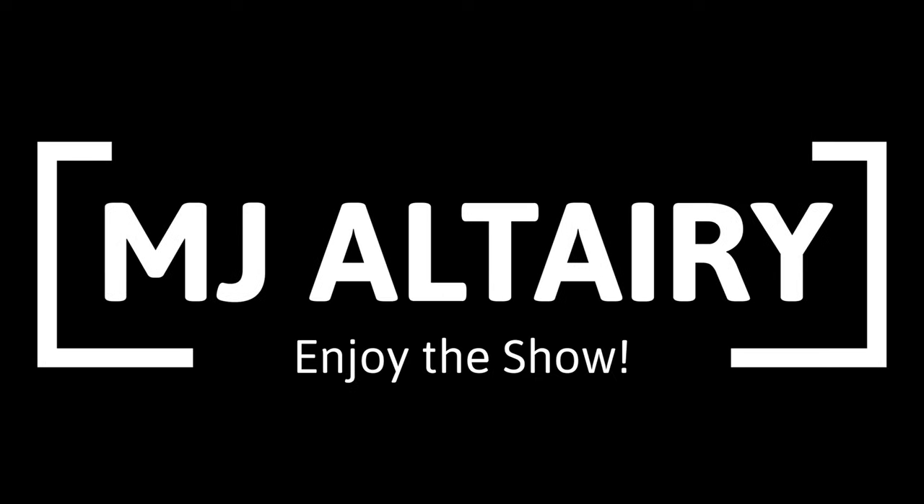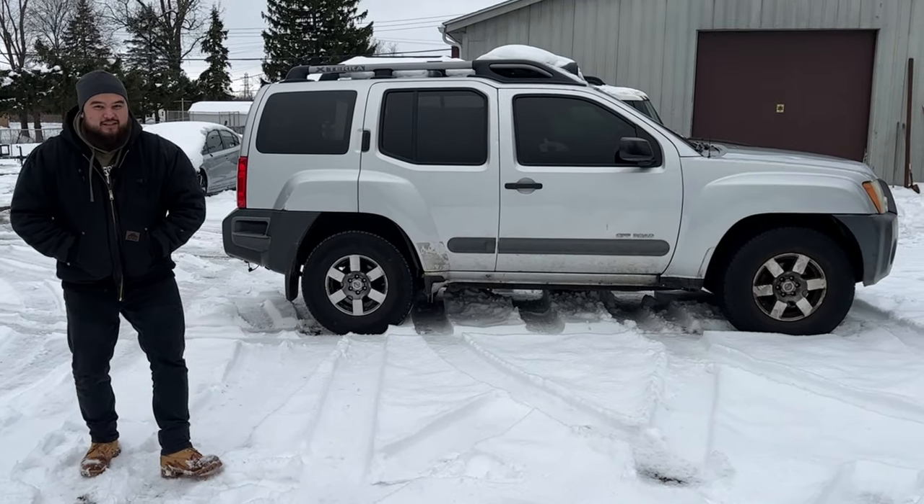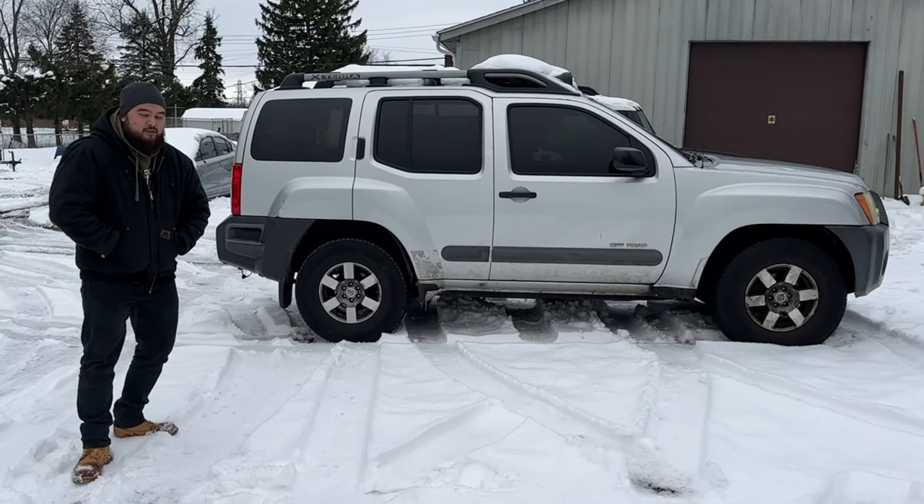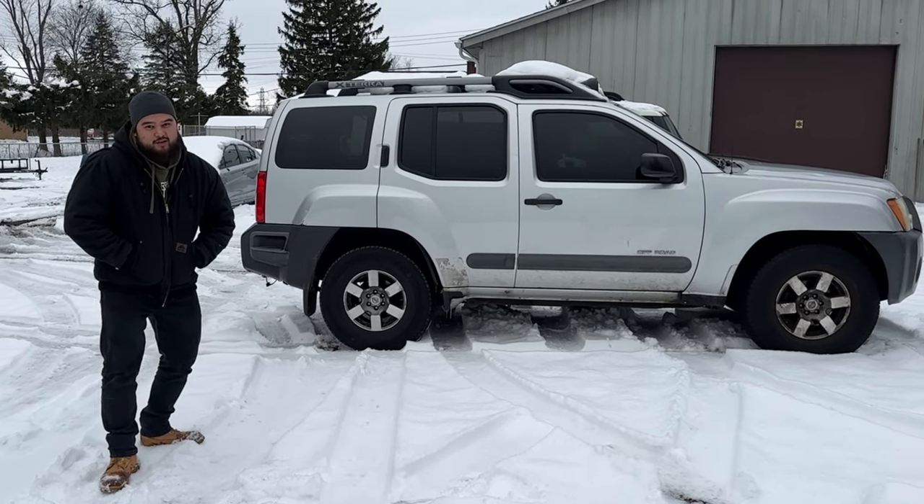I know I was going to be a Nissan guy here, but welcome to the channel. Today's video, I just want to give you guys a quick little update to the Nissan Xterra off-road project. We're also going to do an update to the channel as well.